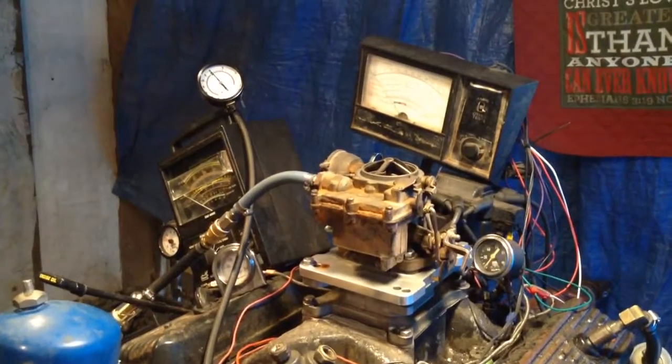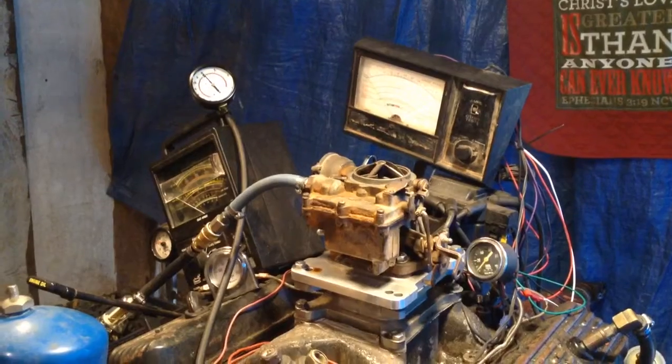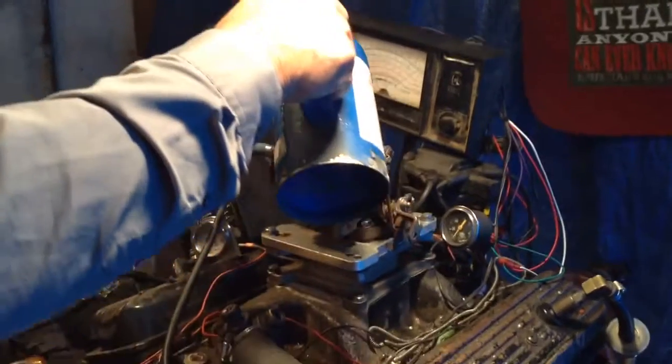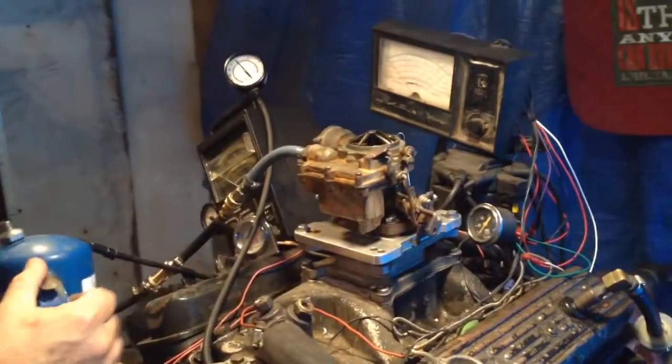Reed, welcome to Carburetors and More. We're going to attempt to start your carburetor. First of all, it's not getting any gas — it's dry as a bone in there. So we're going to have to put some gas in there like that.